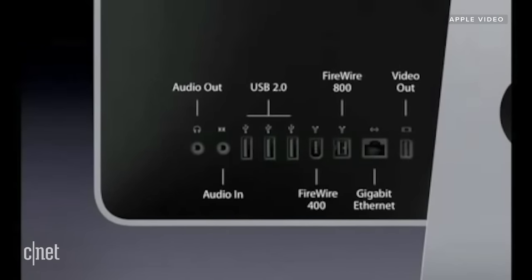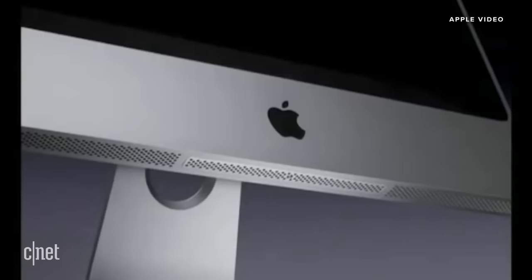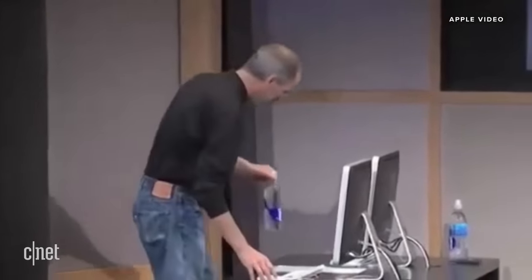Audio in and out — both analog and digital — USB 2.0, Firewire 400, and for the first time on an iMac, Firewire 800, Gigabit Ethernet, and video out. You can add memory with just one screw on the new iMac — that's the only visible screw on the exterior. Just pop it out to add memory. I'm going to use the new iMacs here to demo iPhoto '08.